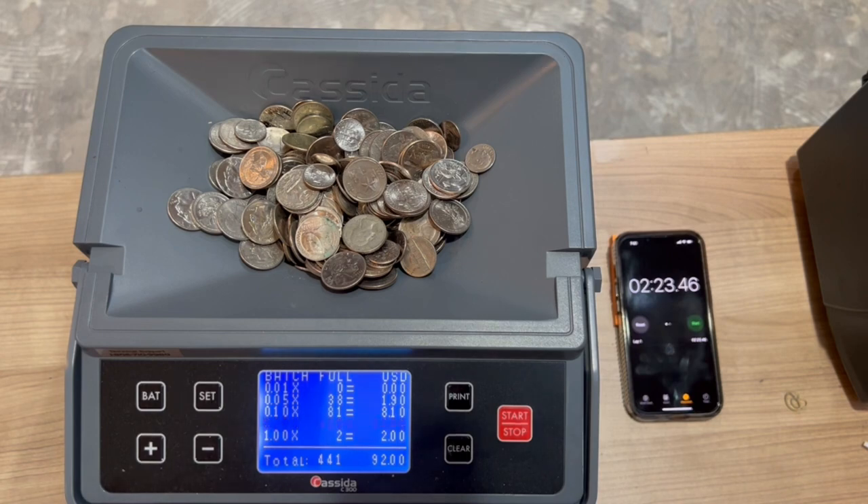Don't fill the top tray up above about the bottom of the Casida wording there. If you do, it's prone to bridging where the coins won't fall down into the chute.